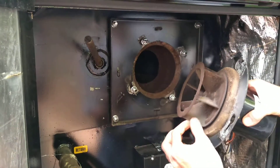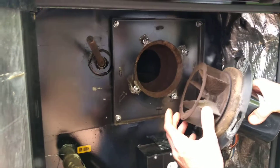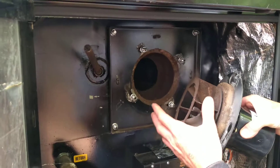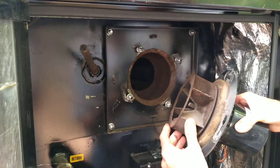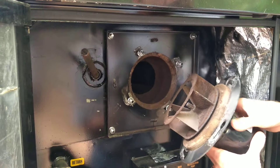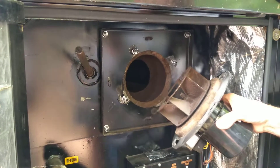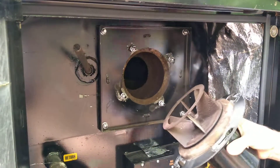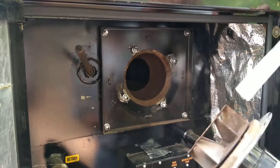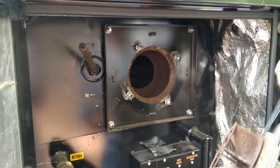You can see there's some ash buildup on the blades. I haven't cleaned this for about a year, so that's pretty normal. If it's black sticky stuff, the furnace probably isn't burning right and you've got some airflow issues or wet wood or something else going on. But that's pretty normal after several months or a year of burn. I'm going to get a tool here and scrape that crud off so it stays balanced. It doesn't rub on the backside between the wheel and the insulation board there — there's not a lot of buildup on this actually.